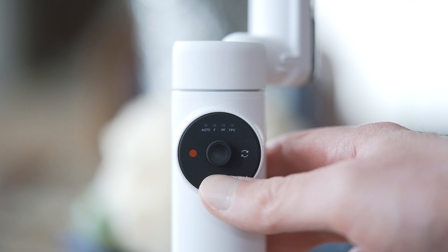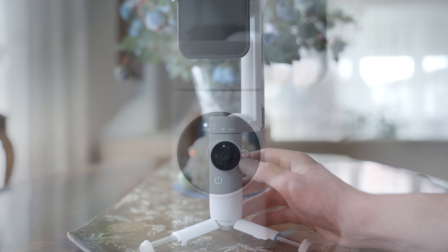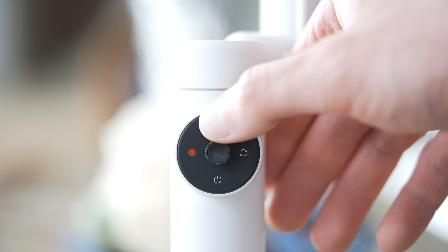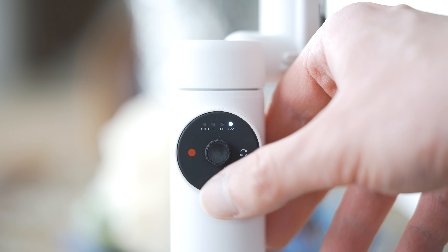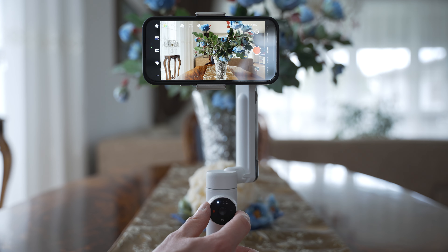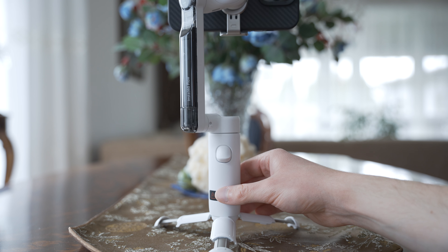The controls are pretty simple. On the front side, we have an on-off button, a record button, and a switch button. The switch button allows you to switch between vertical and horizontal orientation. The follow modes can be changed by swiping on the touch-sensitive dial — it is quite cool and I got used to it pretty quickly, but in terms of practicality I would probably prefer a button. The outer ring can be used for zooming. On the back side, we have a joystick. Single press activates tracking, double press re-centers the gimbal, and triple press rotates it.